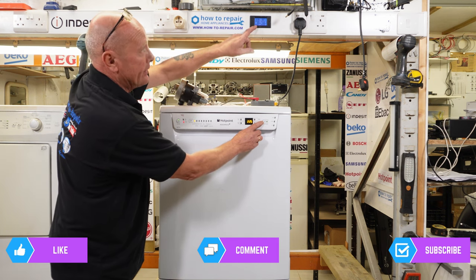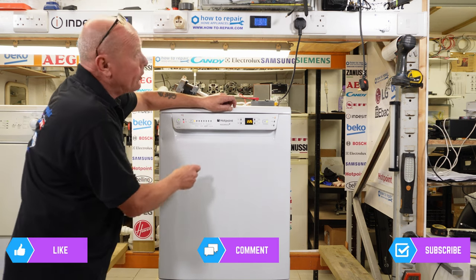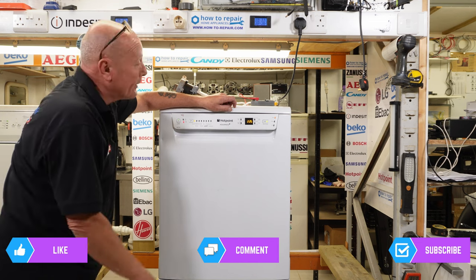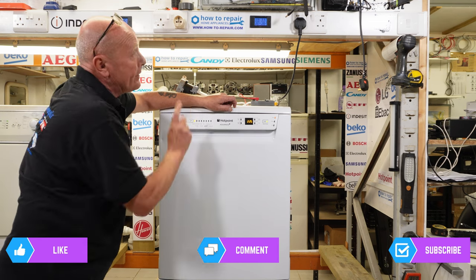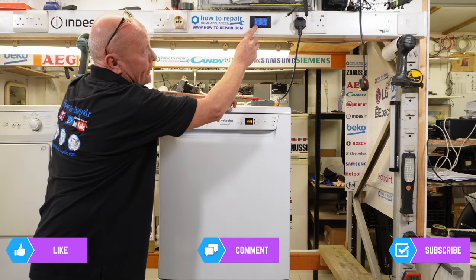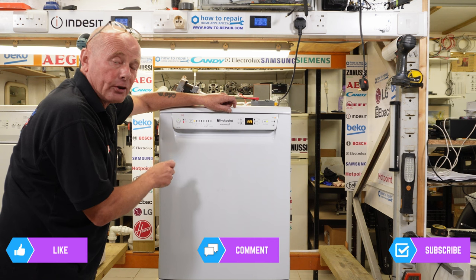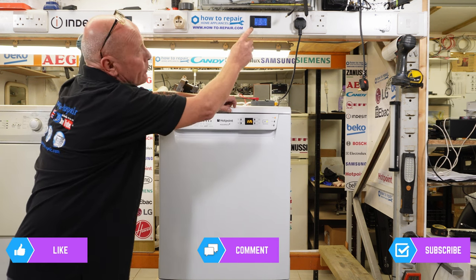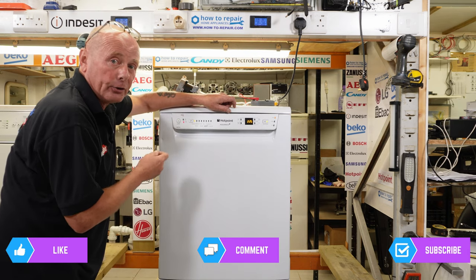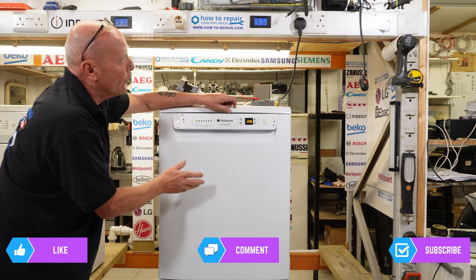Do notice that our baseline reading is 3 watts on the meter. I'm going to press start. The machine has now turned the pump on and the water that's in the machine is being emptied — we are drawing roughly 20 watts of power because the pump is running. This will then stop, the machine will wait a few seconds, and we're back down to 3 watts when the pump has stopped. It will now kick in with the water valve, which on these machines is approximately 7 watts, so we'll see it go from 3 to approximately 10 watts, meaning the water solenoid is open and the machine has started to fill.